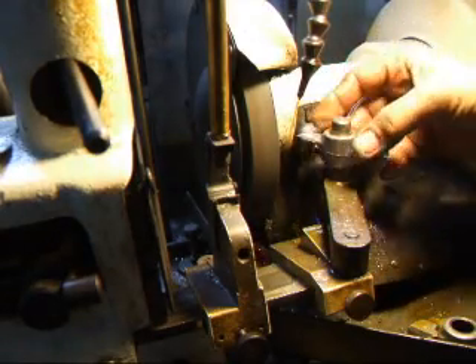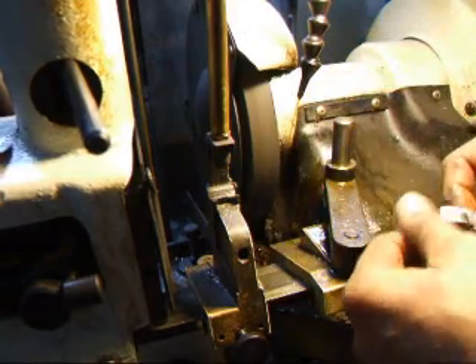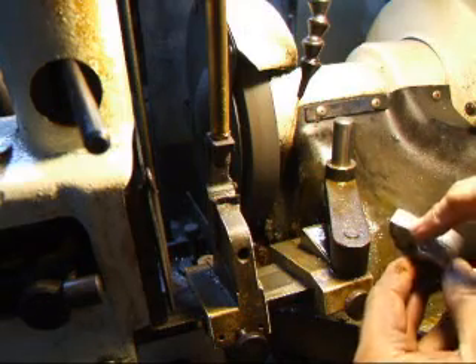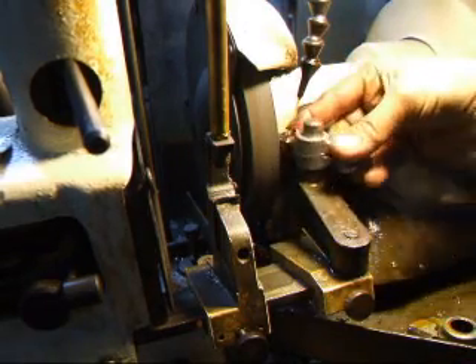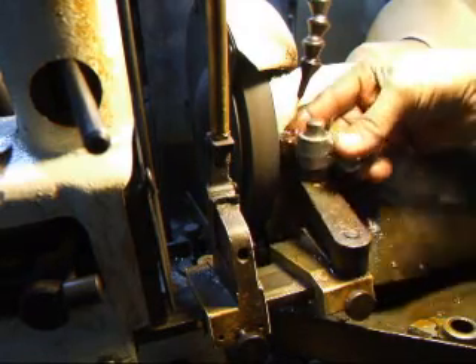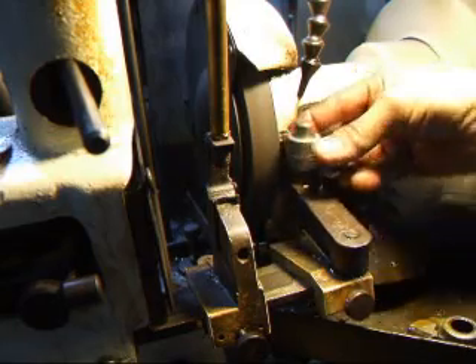We're going to set it on a bushing here on this back and forth. And now it's a lot easier to see this line that comes across here, and we have to get that out. These rubbing pads on the BMWs are hardened all the way through, so we don't have to worry about going through a case hardening.